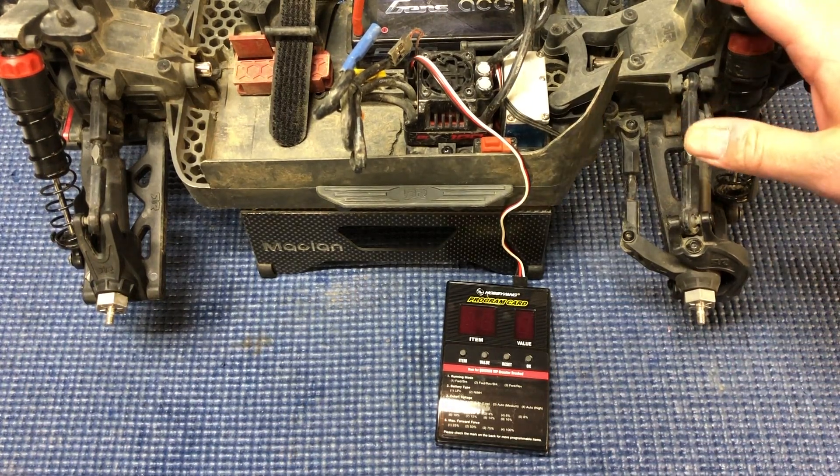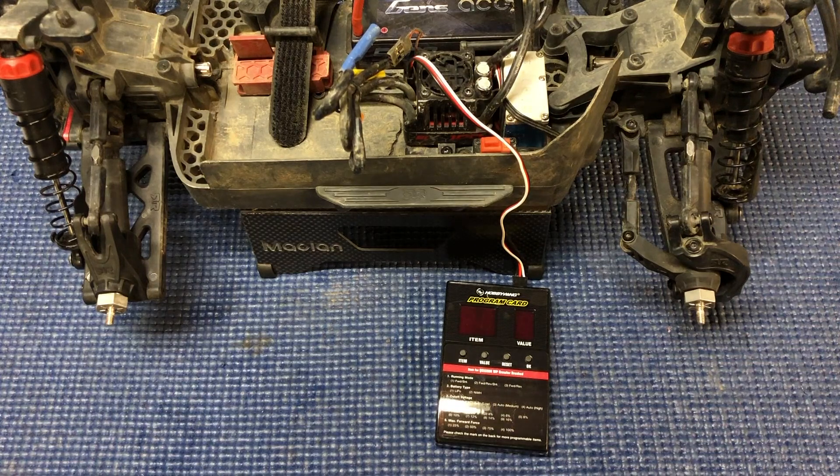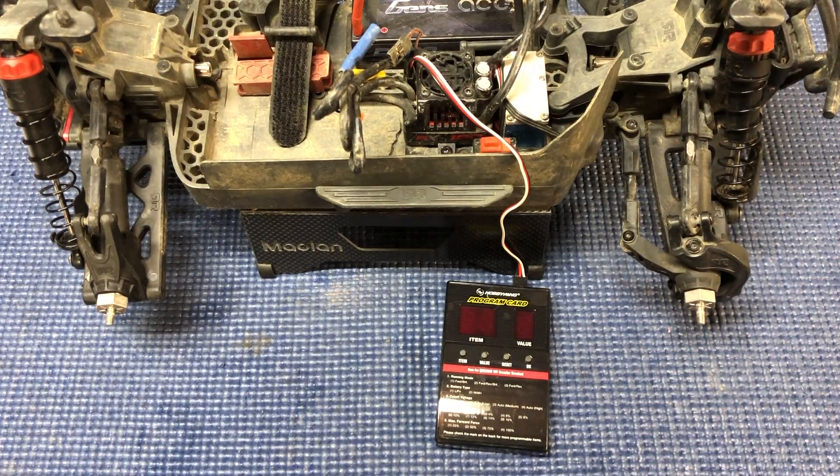I've got the Granite 4x4 3S BLX, but it should also work with any of the BLX 100 ESC — so that's also for the Typhon 3S, the Senton, Big Rock Crew Cab, etc.